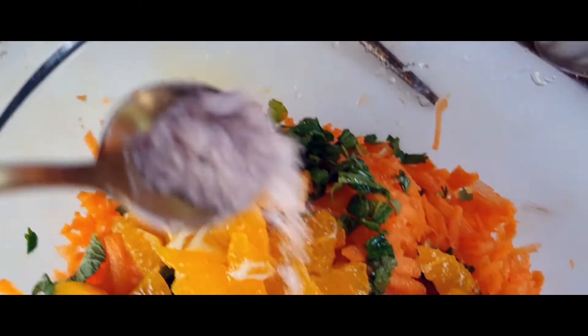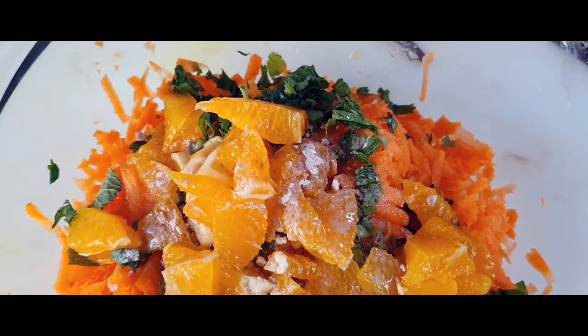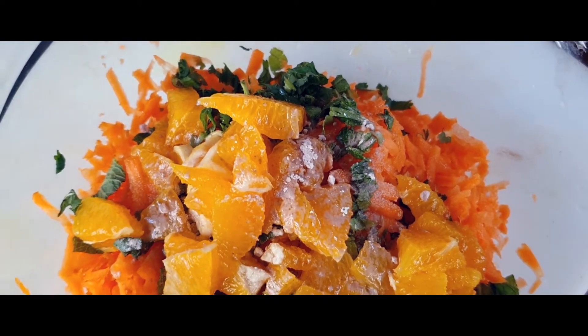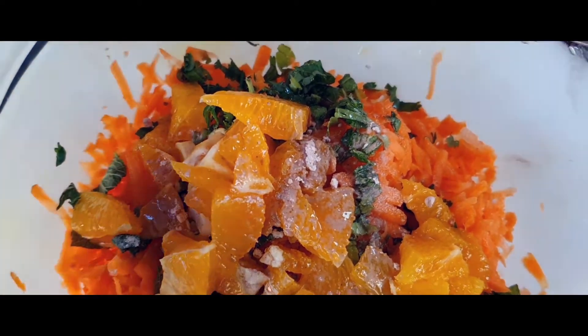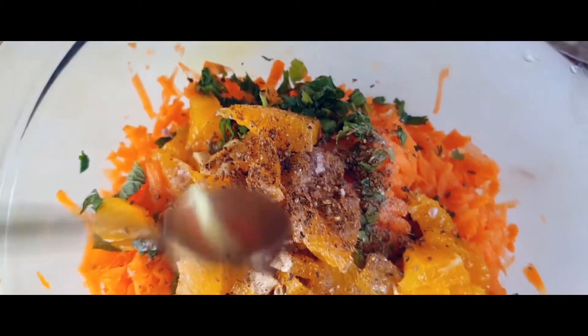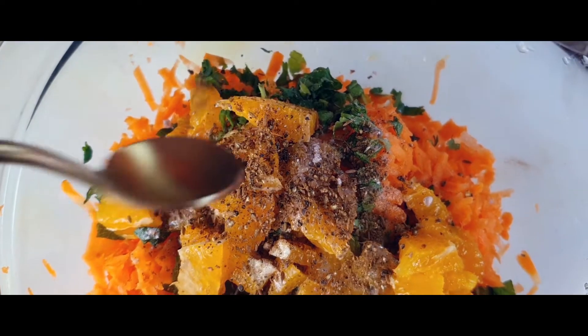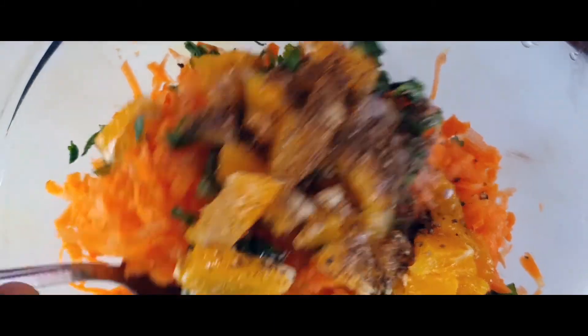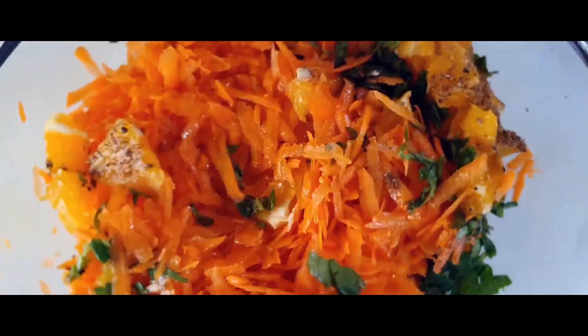After adding my oranges, I'm adding some salt — this is a black salt, which has a quite distinctive taste. You can replace it with sea salt if you'd like. Then our spice mix of black peppercorns and cumin goes in, which gives a fantastic flavour. Let's give it all a nice toss and mix.